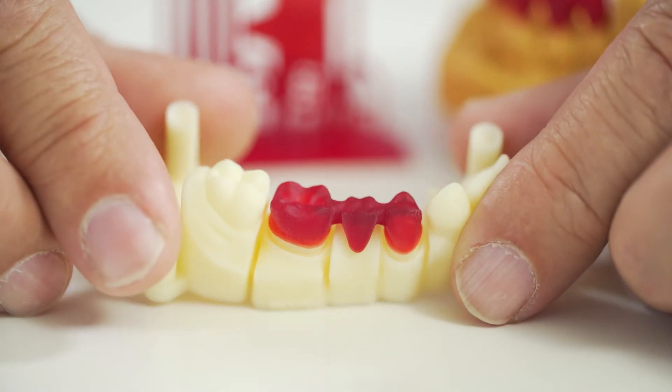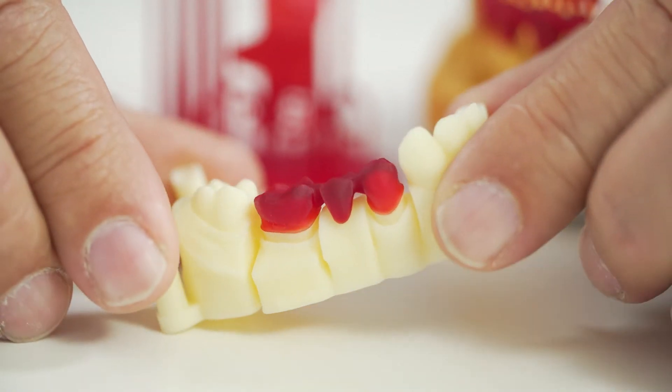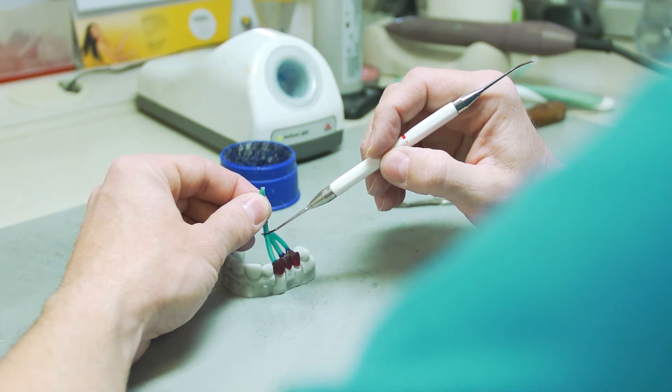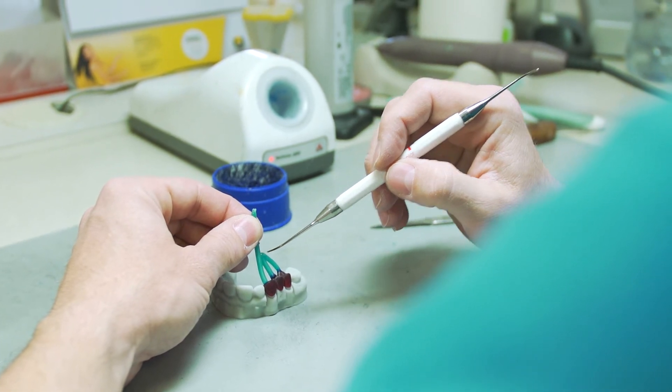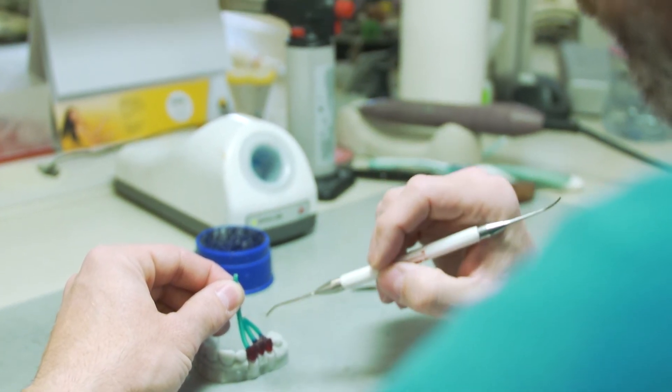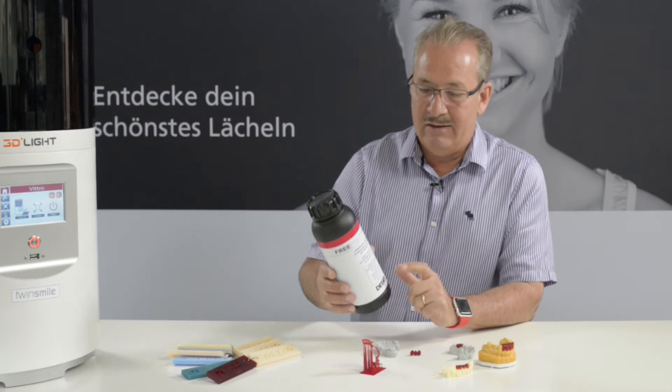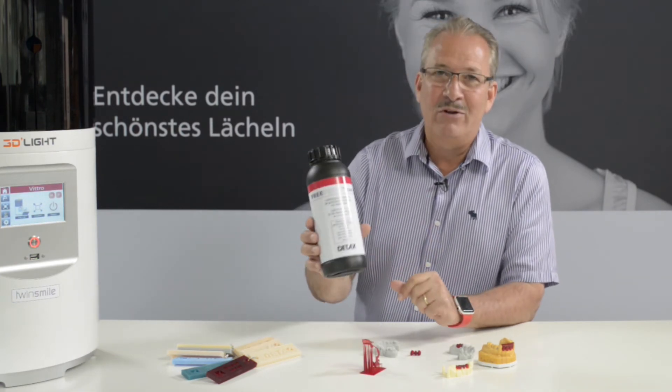When you have milled your parts up till now, you don't really get into the sharp corners. But with printing you get all the details because there is no limitation of any bur diameters. That is why I really recommend that you cast all your parts using a liquid that you print.